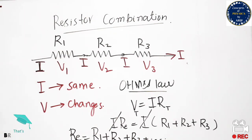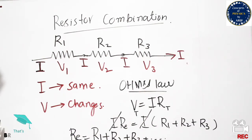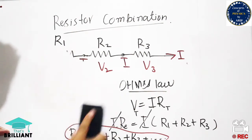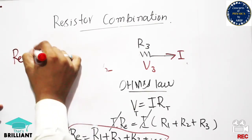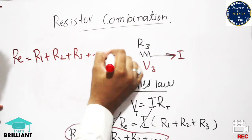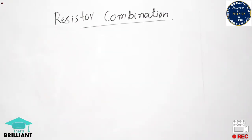We have three resistances here, so the formula goes up to R3. If we add more, like R4 and R5, the equivalent resistance becomes R1 + R2 + R3 + R4 + R5. In this case, the equivalent resistance is greater than any individual resistance — greater than R1 alone, greater than R2 alone, and so on.